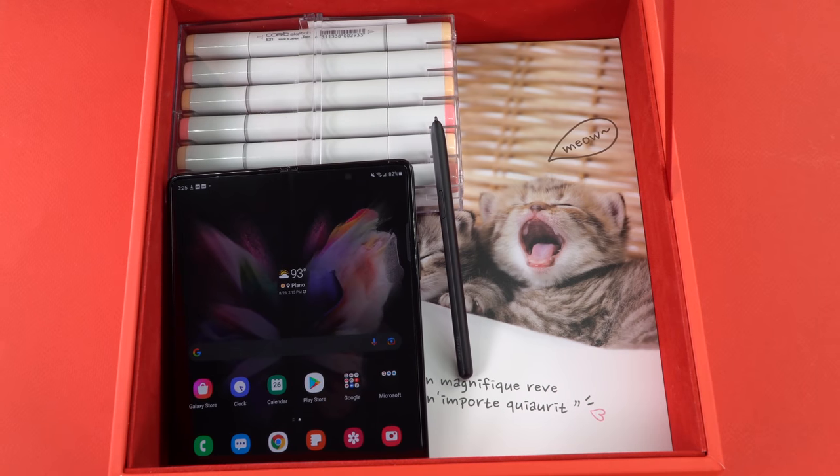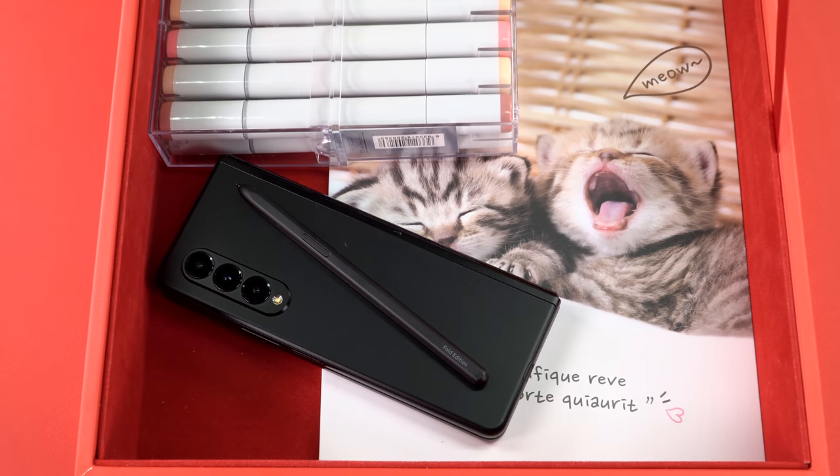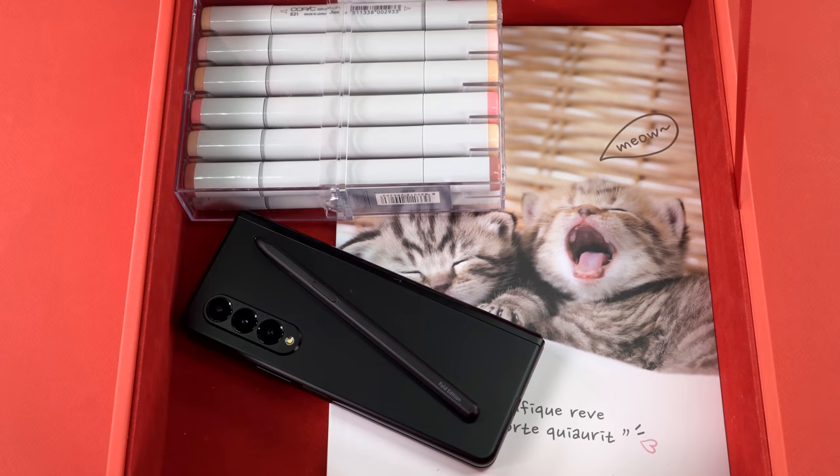Speaking of the S Pen again — there are two separate digitizers for the Wacom EMR layer placed really close together. So in the crease there is actually no digitizer, and they use software to interpolate where your line is going to go if you cross across the middle. And let me tell you, it does an excellent job. I couldn't tell it was happening if I didn't already know. So there are no issues with that.